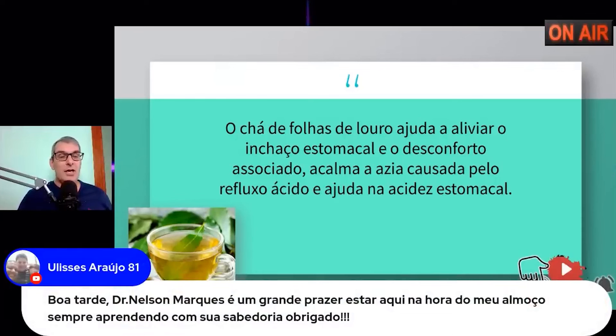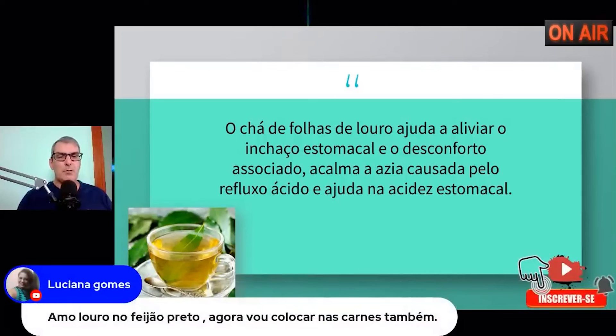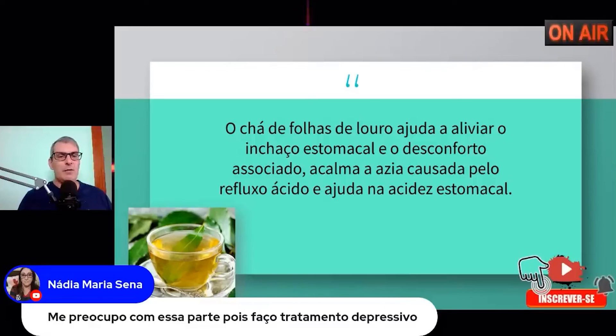Sexta-feira eu estarei falando de capsulite adesiva — o problema da esposa do Ulisses — também conhecido como ombro congelado. Vou mostrar os exercícios para o tratamento. A Nádia diz que se preocupa por fazer tratamento depressivo. A técnica vai te ajudar e vai te tirar desse quadro, com certeza — já tratei mais de 30 pessoas nessa pandemia e continuo com 8 hoje. A média é de 5 a 7 sessões, dependendo do caso.